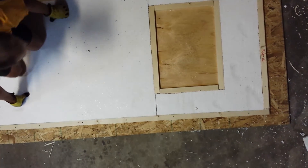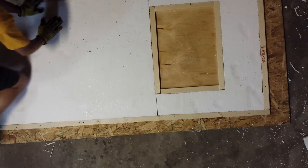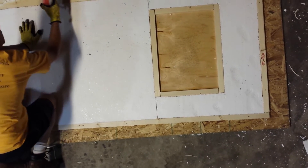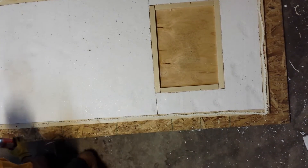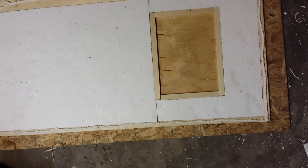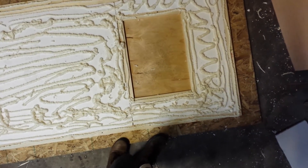It squishes down but it wants to rise back up, so we have to get weight on this pretty quickly. Now we can put the other skin on.